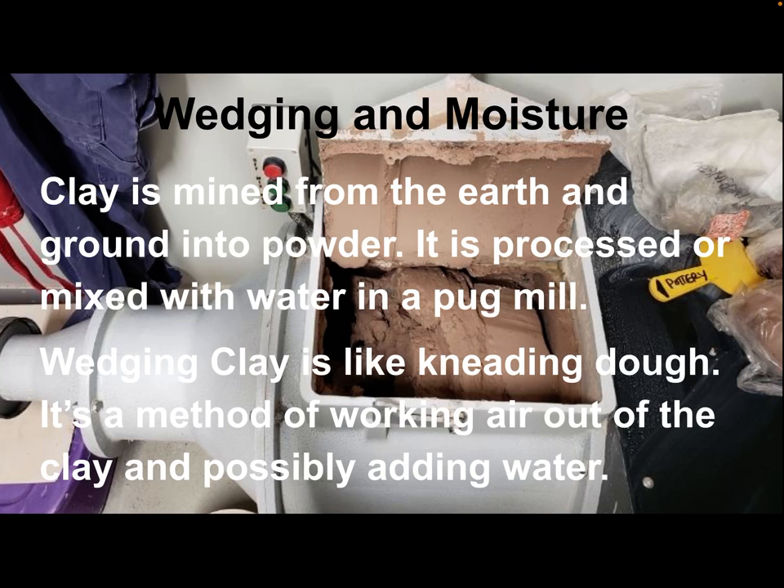The next topic is wedging and moisture. When clay has been milled from the earth, it's often ground into a powder, then processed and mixed with water to get the right consistency in a pug mill. This picture shows a pug mill — it's like a big mixing machine. Even when we get clay in bags, we need to get those molecules bonding, so we wedge it by pushing, smashing, and working it a little bit. This gets the air bubbles out and possibly adds more water, but there has to be a balance of moisture.